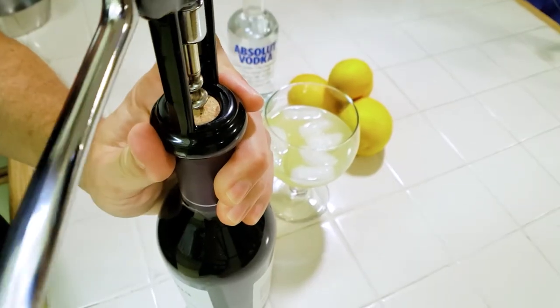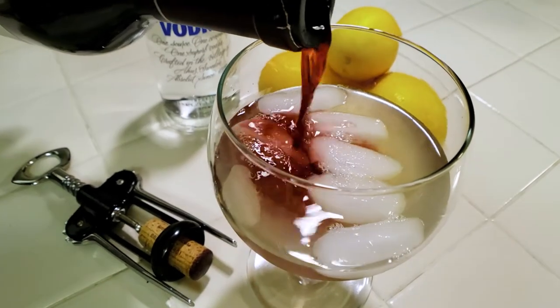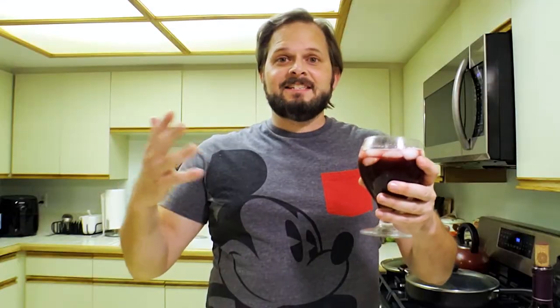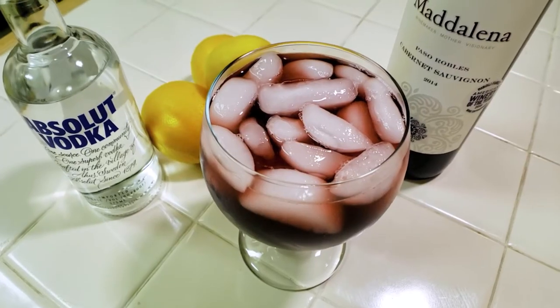You're almost through, friends. We've got the vodka and the lemonade. The last ingredient is the red wine — and this is where it gets the name Call Me a Cab. Uncork that wine and just pour it in nice and easy, all the way to the top or however much you desire. And that is it — you've got yourself Call Me a Cab. Nice, refreshing, especially as the days are getting warmer. Cheers.